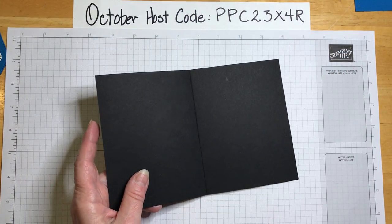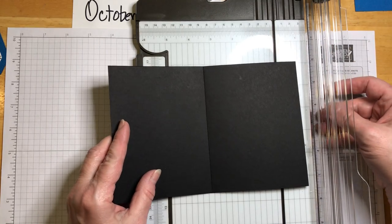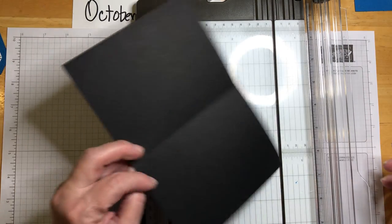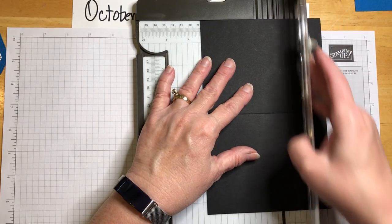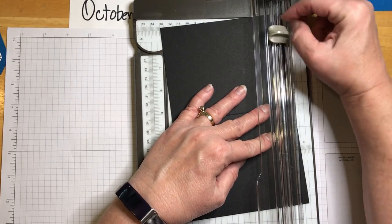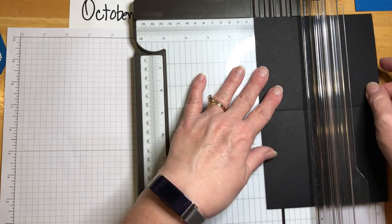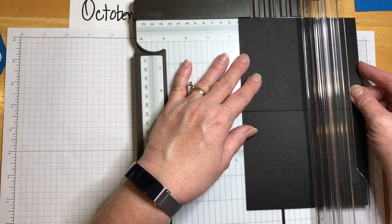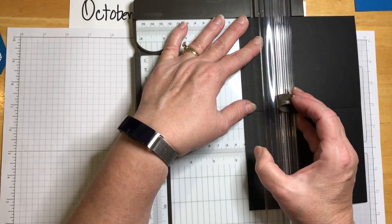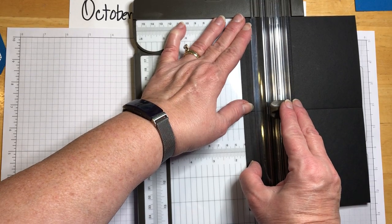With our trimmer, I've already scored it at four and a quarter on the 8½-inch side — that gives us the fold line. With the Stampin' Up trimmer, the light-colored blade scores and the other one cuts. We're going to cut at one and a half. Instead of starting at the top and risking going over the score line, I start at the score line and cut up.